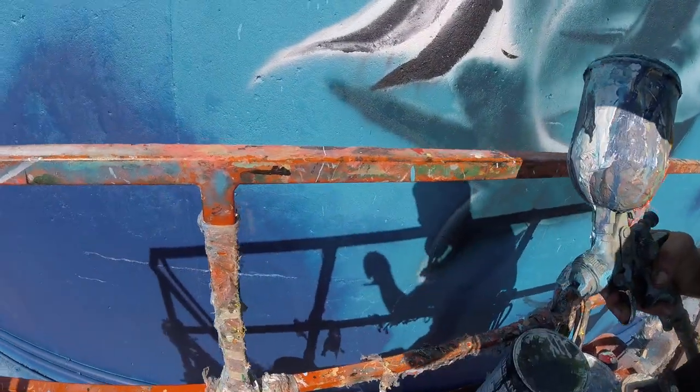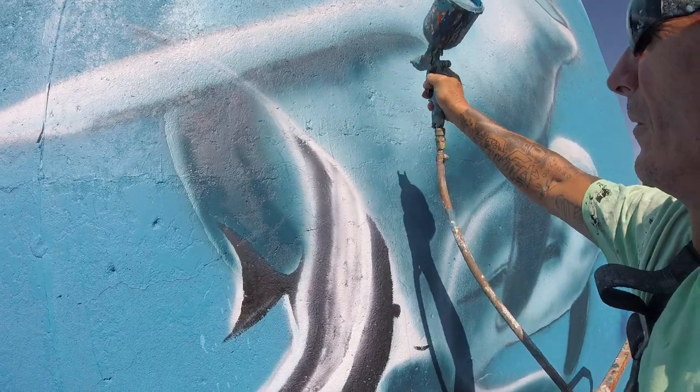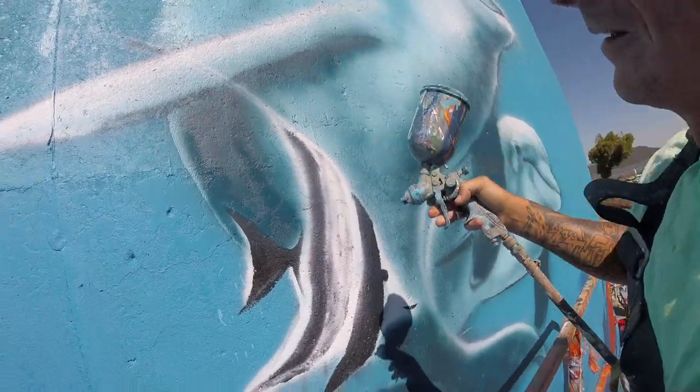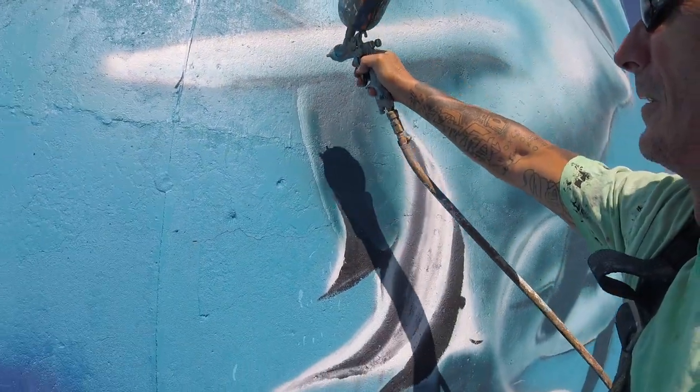They can go a bit too far, you know? This one looks like a skittle packet or something, you know what I mean? And you get all sorts of weird colours thrown in the mix.